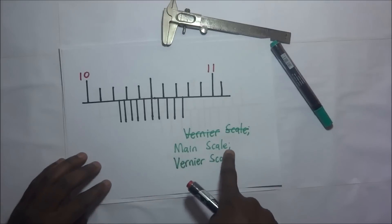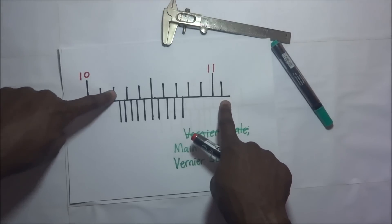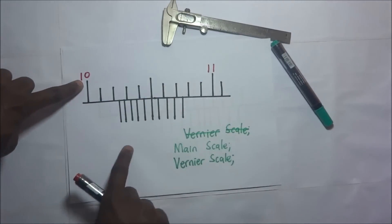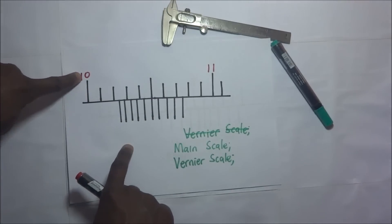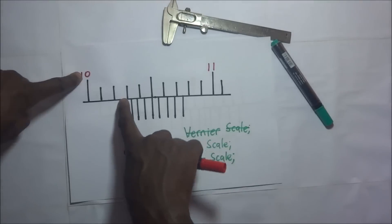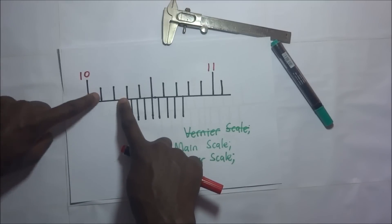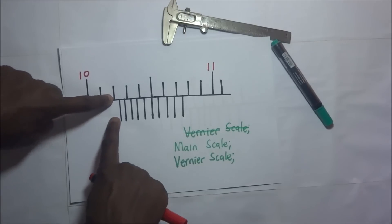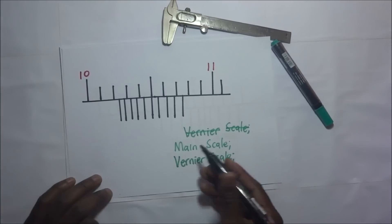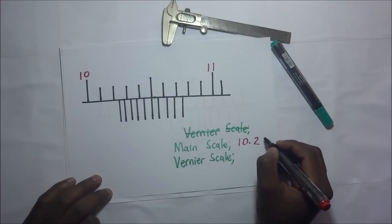First we take the main scale reading. Looking at the main scale we have 10, 10.1, 10.2, 10.3, and so on up to 11. We read the main scale from the starting figure up to the point where the Vernier scale begins. Since the Vernier scale starts just after 10.2, our main scale reading is 10.2 centimeters.